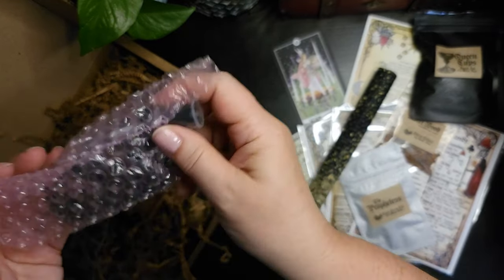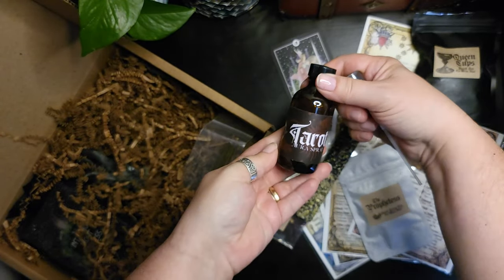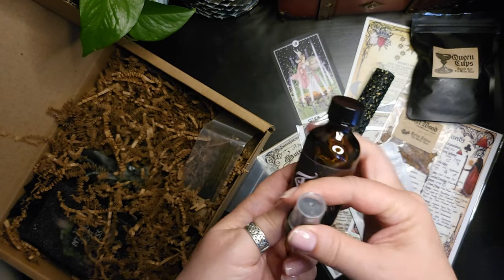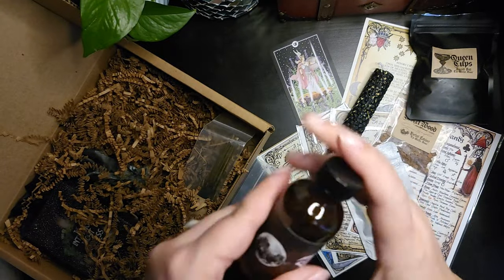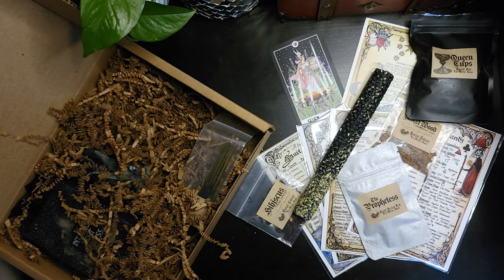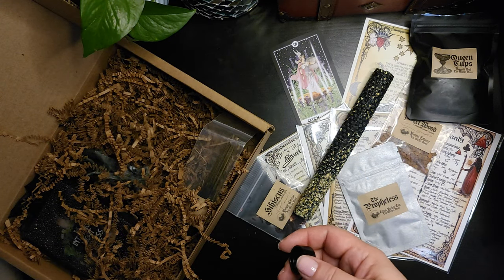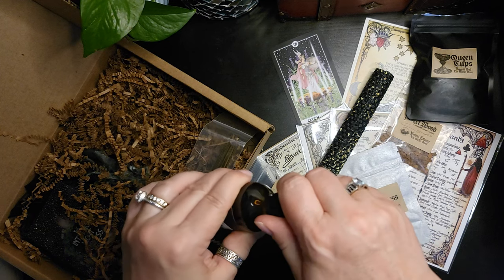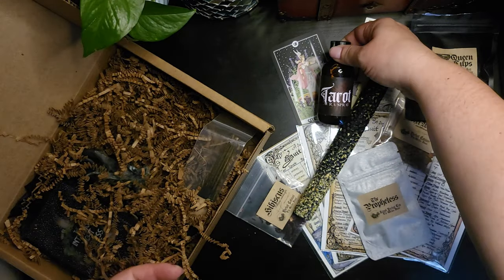It looks like we have a spray here — Tarot Aura Spray. Let me give that a sniff. I can't quite place it, but I want to say there's something in common — they smell similar to me.